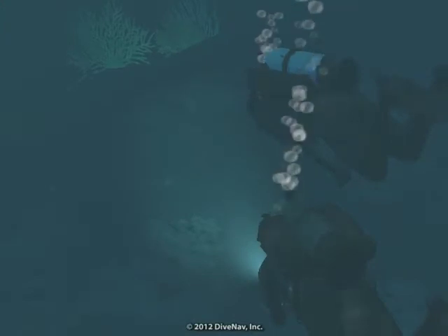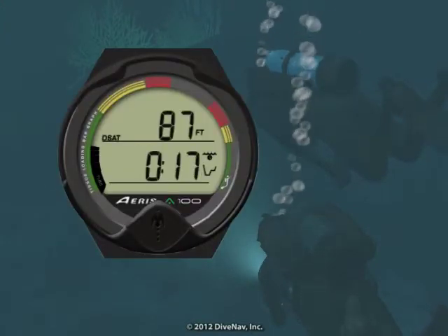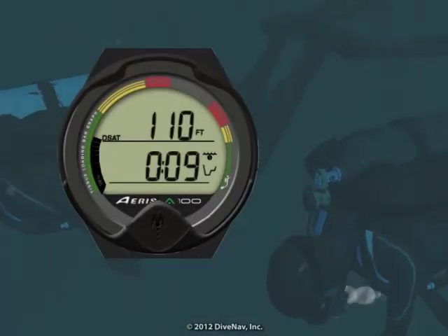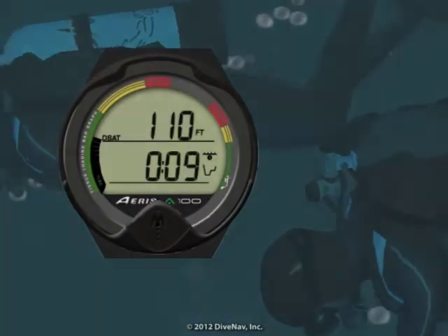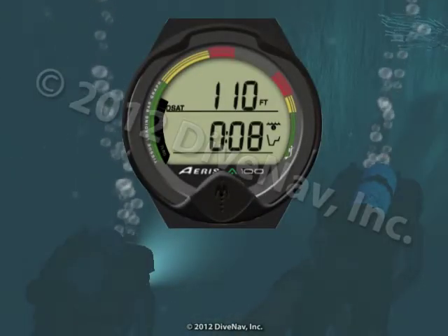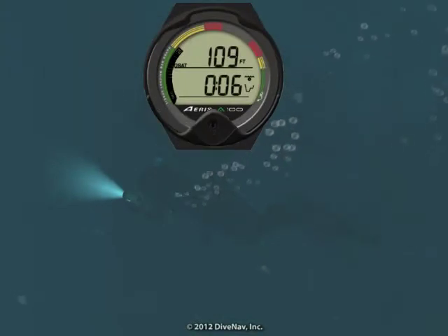While diving it is good practice to monitor your dive computer every few minutes. We are almost at the wall — we reached our target depth. Let's cruise around the wall and look for marine life. The nitrogen loading bar is almost in the caution zone, so let's signal the buddy to head back to the boat and make a safe ascent.